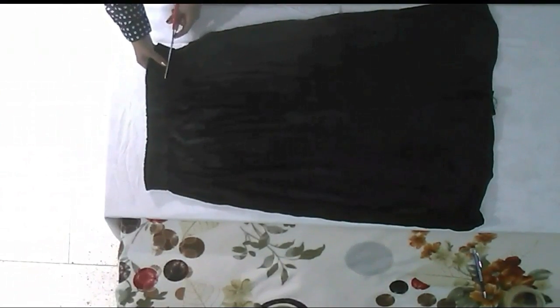Now let's start making the beautiful cowl neck top, which I actually made from one of my old skirts. First, place the skirt properly on the table and then start cutting the belt of it carefully.